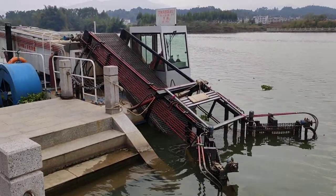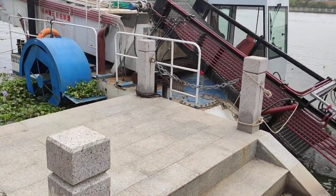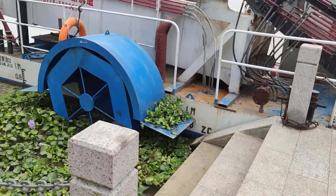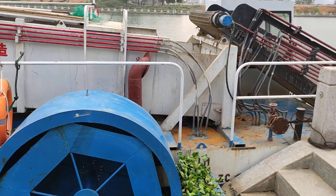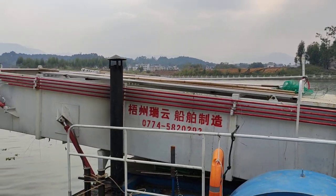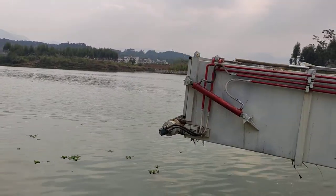This is a trash barge. It's got a paddle wheel motor and lots of hydraulics. It fills up and then hydraulically tips and dumps it on the shore where it can be collected.